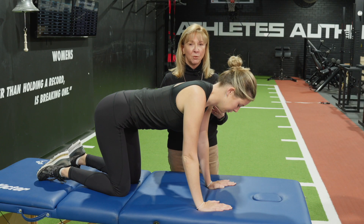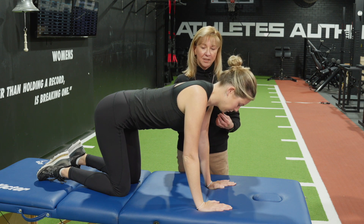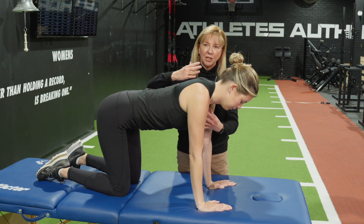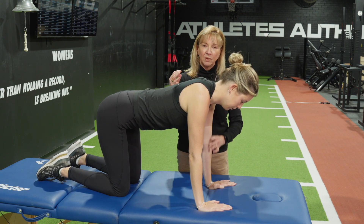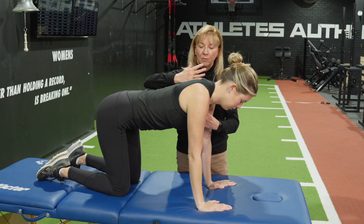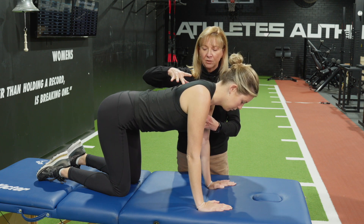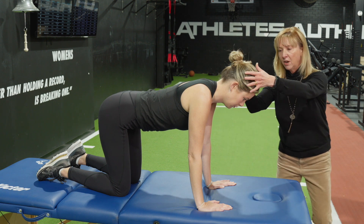We might also want to look at some other tests of motor control of the extensors. We can put them into a four-point kneeling position, or into prone on elbows if they have any problems with their arms and can't weight-bear through their wrists. We want to make sure they can use their serratus well and hold that position.